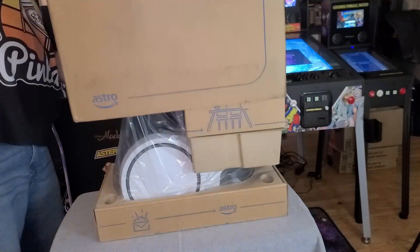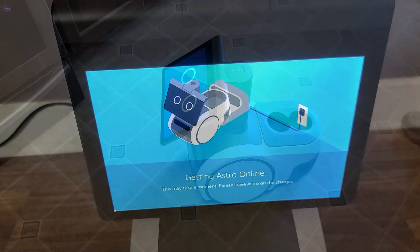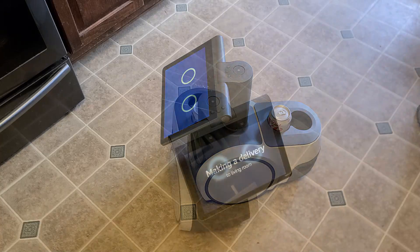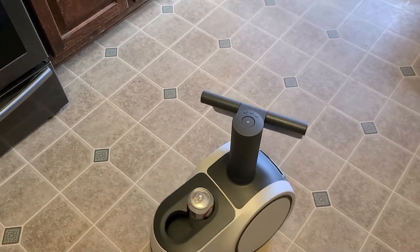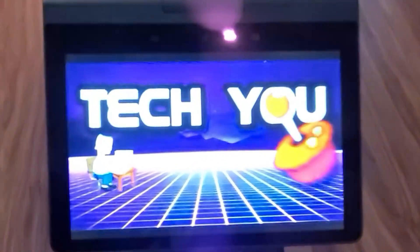In this video, we'll unbox it, set it up, train it to recognize us, try out several of its features, all to help you determine if this little robot is something of interest to you. I'm John, and welcome to Wagner's Tech Talk.